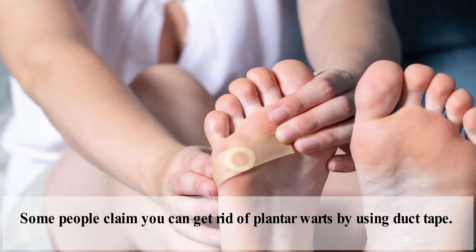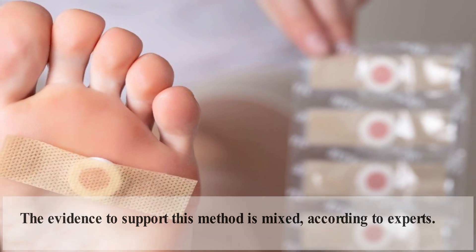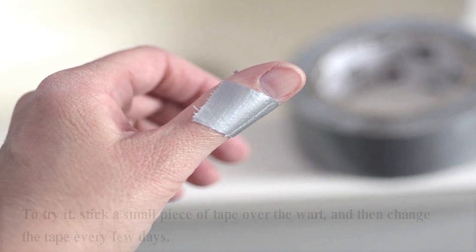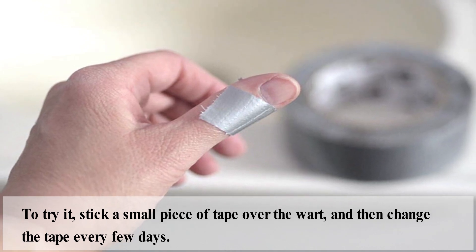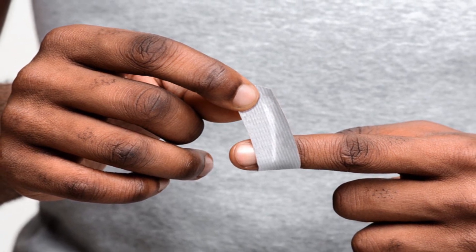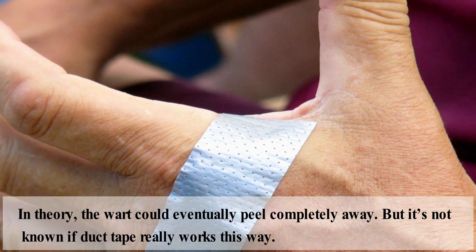Some people claim you can get rid of plantar warts by using duct tape. The evidence to support this method is mixed, according to experts. But even if it does not help, using duct tape probably would not cause any harm. To try it, stick a small piece of tape over the wart, then change the tape every few days. The idea is that it could help peel away the layers of the wart until it eventually peels completely away, though it is not known if duct tape really works this way.